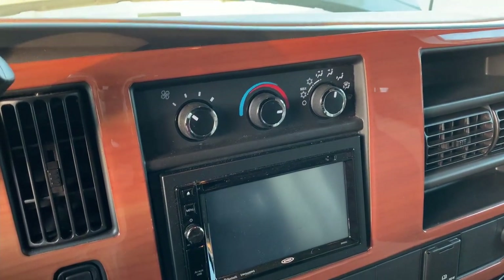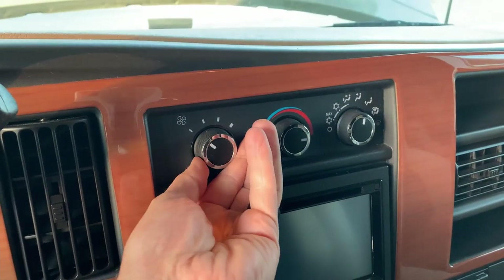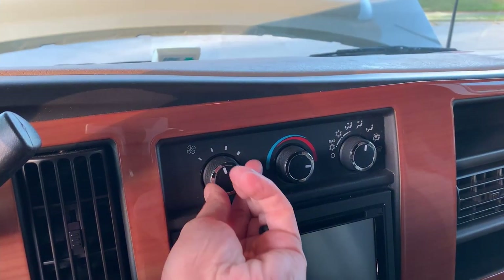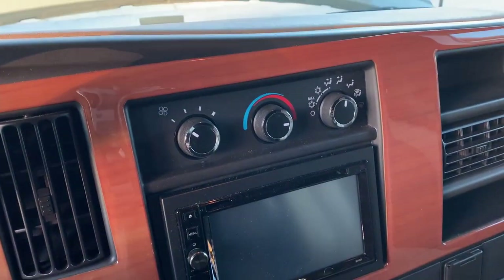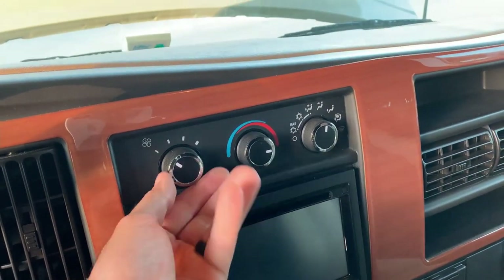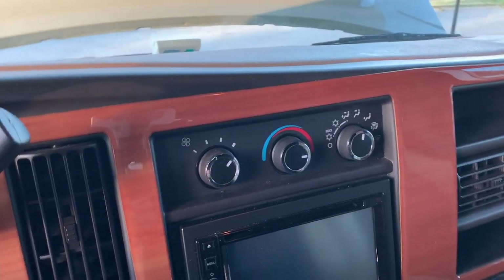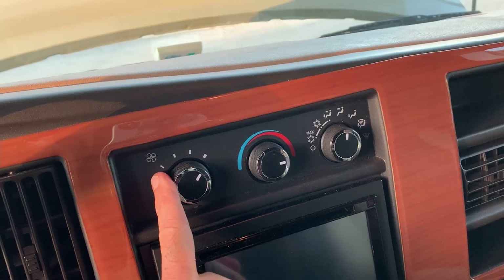We are inside the RV and I wanted to point out this is the multi-selector fan switch that allows you to set low, medium, high, extra high — or however you want to assign these tick marks.